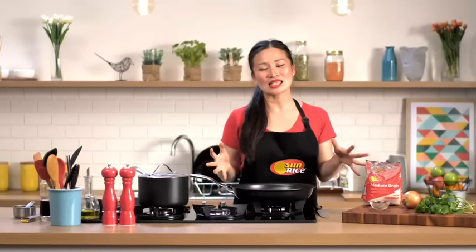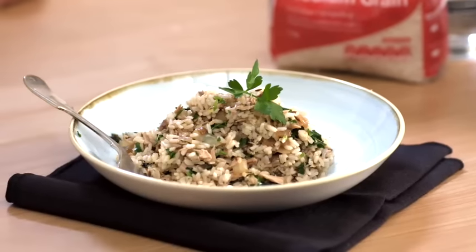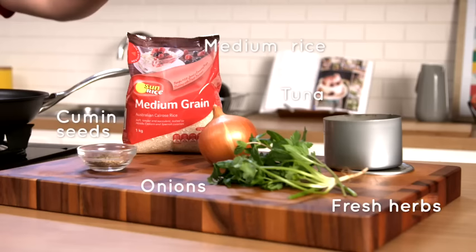I love this dish for those nights or days when I just don't want to go to the shops to buy ingredients, because all these ingredients are usually lying around in your pantry. It's my spiced tuna, coriander and rice dish. All you need is three steps, five ingredients, 20 minutes and you have the most awesome delicious meal on the table.